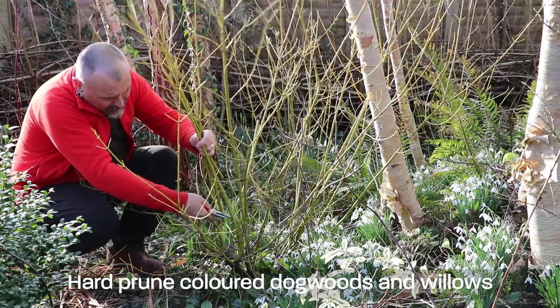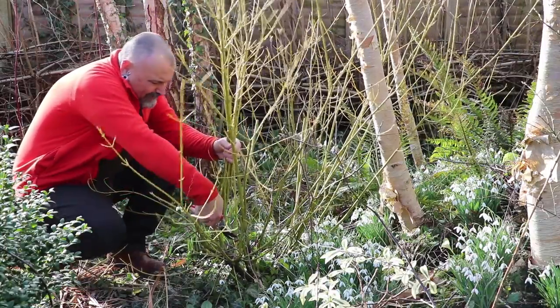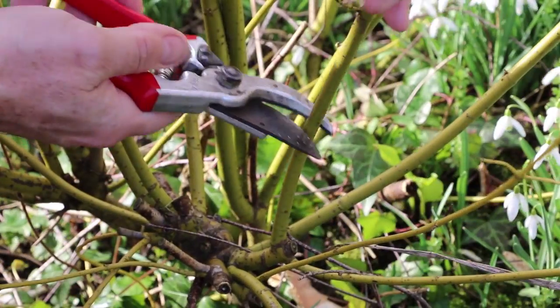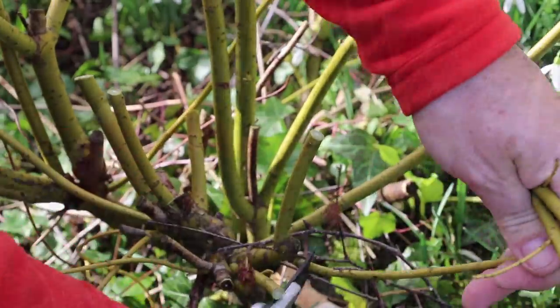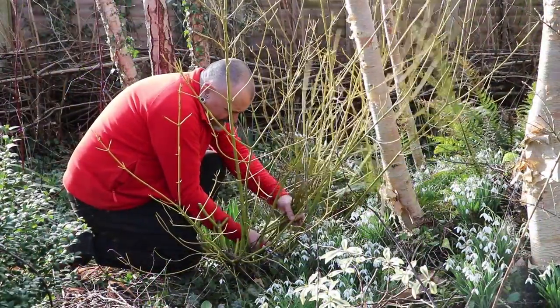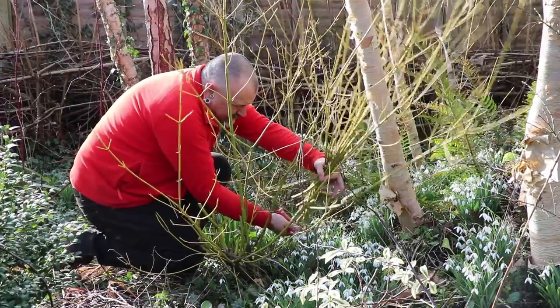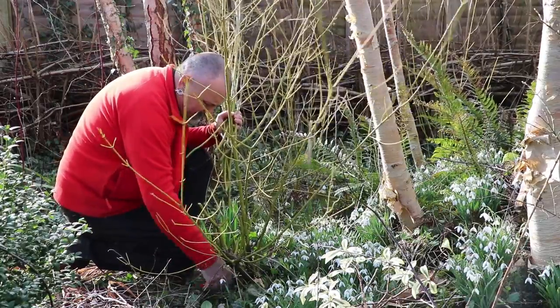It's also time to cut back the coloured stem cornus and dogwoods that have given you so much pleasure through the winter. Now is the time when you have to steel yourself, but cutting them hard back as low as you can go — almost down to ground level if possible — will encourage strong new growth from low down, and that will show the strongest colouration along its entire length come this time next year.